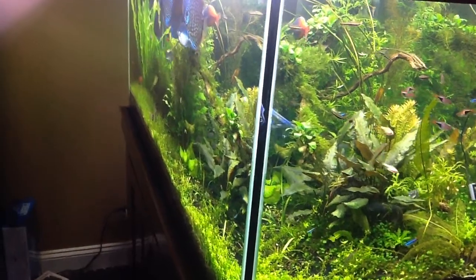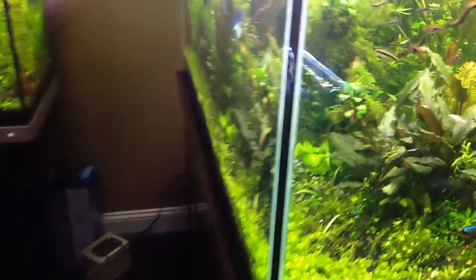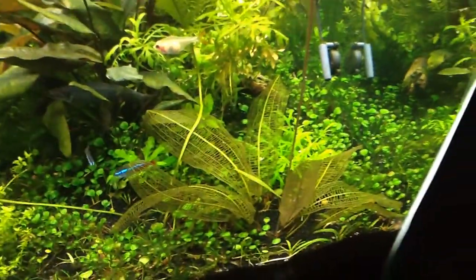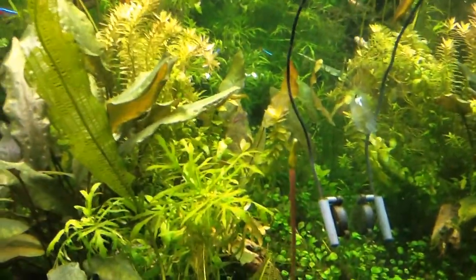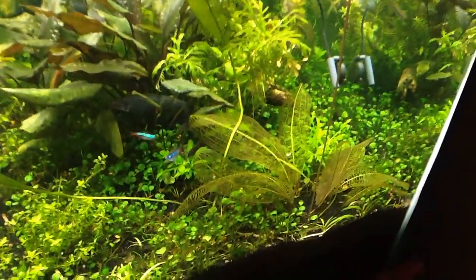The thing I wanted to highlight today is this lace plant that I planted three or four weeks ago. It's shooting a flower, so that's what that looks like, which is really, really cool. Kind of excited about that.